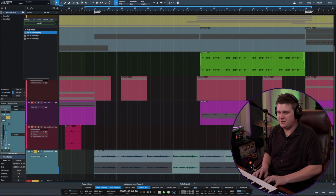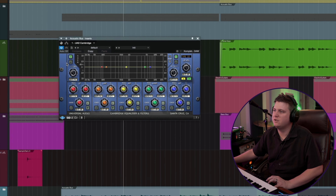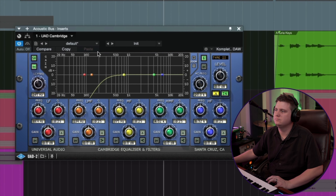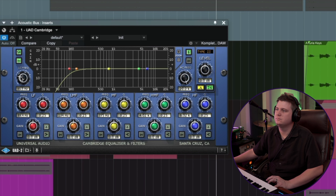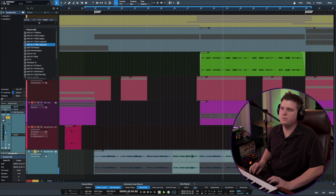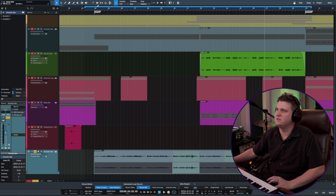Now what I can do is come in here with a Cambridge EQ and cut out these lows, maybe give me a little top end lift. And then maybe just on this bus add a little bit more compression so that gets them kind of glued together. And you know what? I'm not even looking for that gain reduction meter going — I'm just listening for the tone of it. And I like where it's sitting.